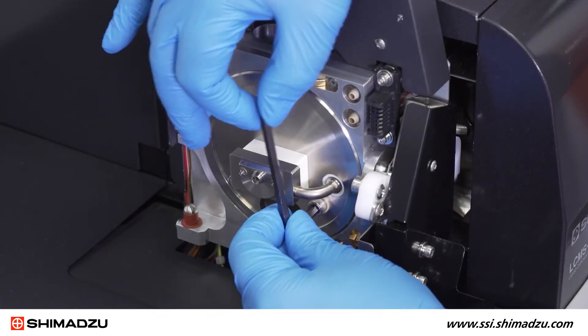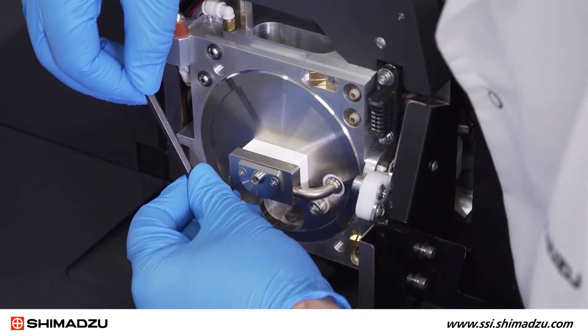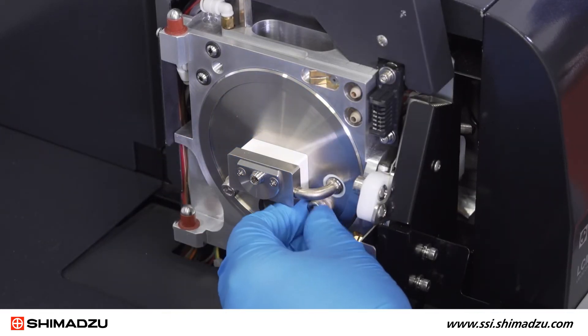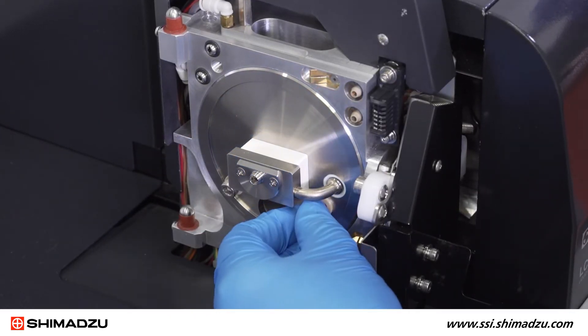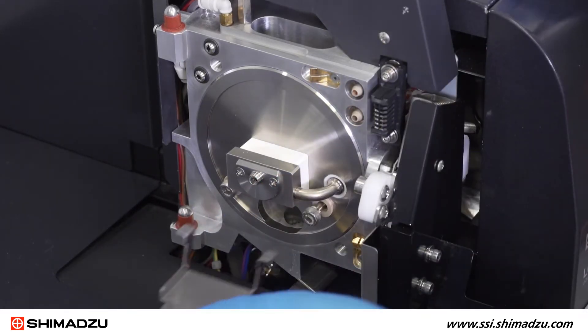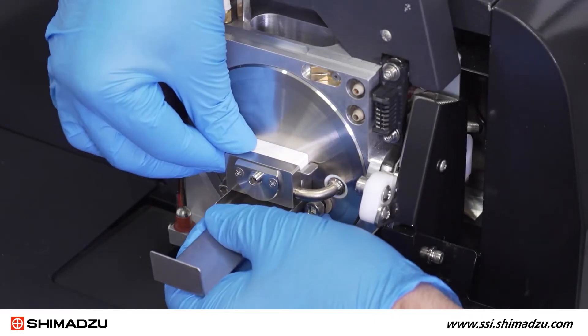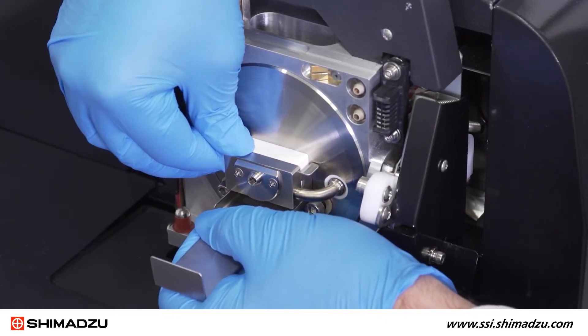Using the hex wrench, loosen both bolts on the front of the heater flange. The bolts have a capture mechanism so you cannot completely remove them from the flange. Using the drawing tool, remove the heater flange by inserting the drawing tool behind the heat block and pulling the heater flange straight out.